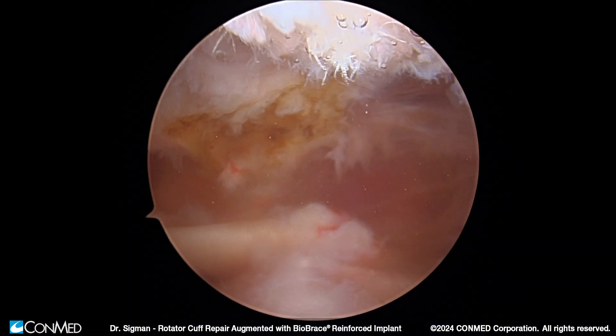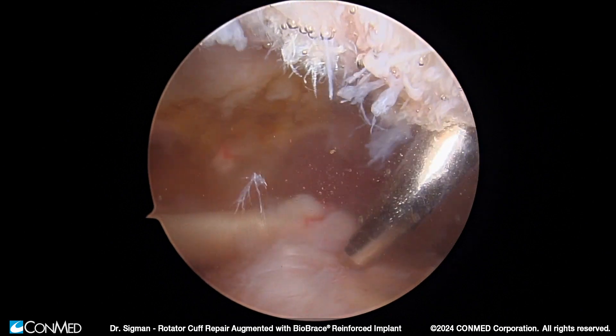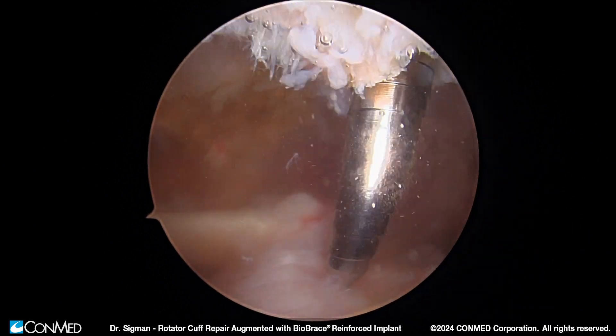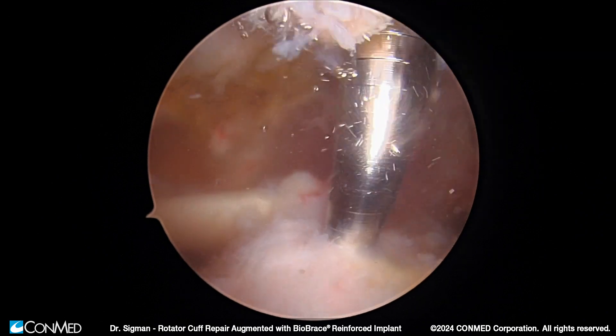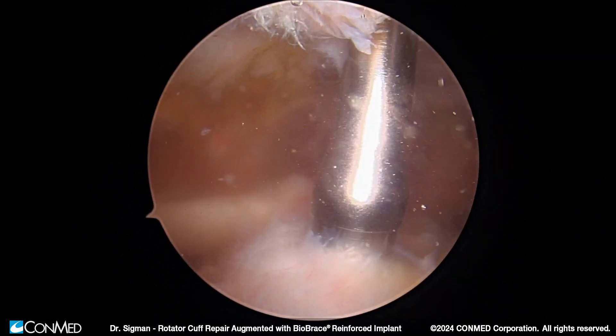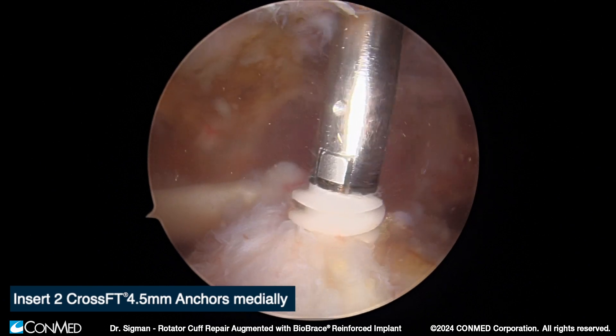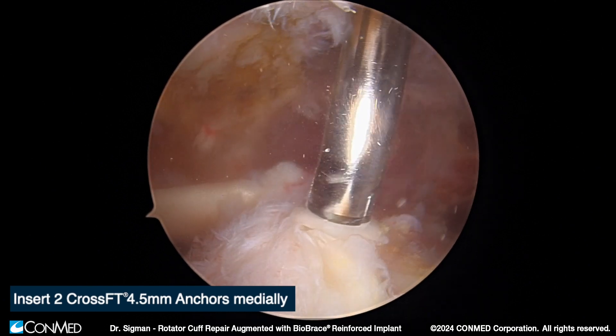As you can see here, we're looking from the posterior aspect of the shoulder. This is in a lateral decubitus position. It's a large type 2 degenerative tear pattern in a right shoulder. You can see the biceps is intact here, and we are now placing our CrossFT 4.5 anchors medially.